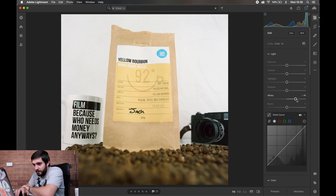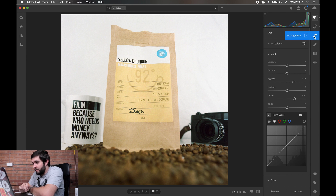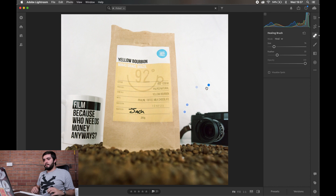The problem with bringing the whites too high is it's going to blow out the coffee bag and the coffee cup, which we don't want. So bringing the whites up and also bringing the highlights up seems to be doing a much better job. It hasn't completely got rid of the crease but it's done a really good job. I'm going to take the spot healing brush just like on the last photo and go over those areas. Even if you can't see it with YouTube's compression, I can see it — and I'm happy with that background now.